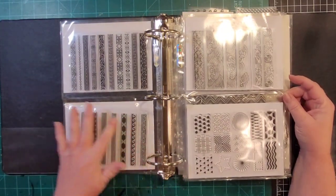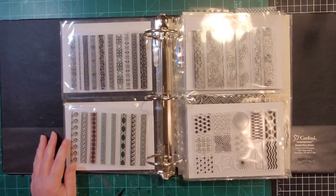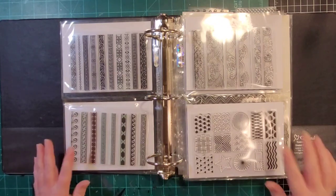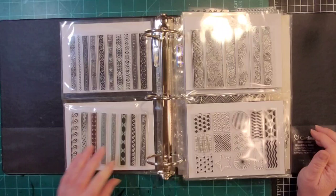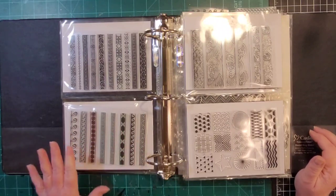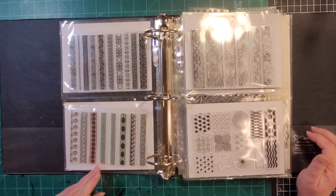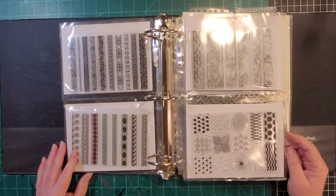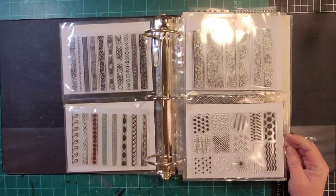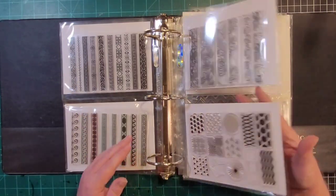I love the strip stamps. I really like using gold or silver ink with these and then doing them on a colored clay, and then you can cut them down to fit where you need them. Someday when I don't have anything to do, I'll probably just pull out bags of open clay and do a bunch of these in different colors.